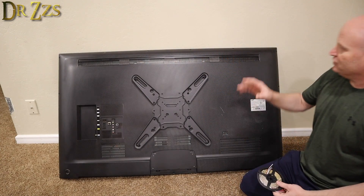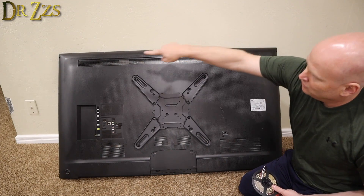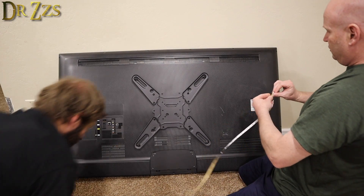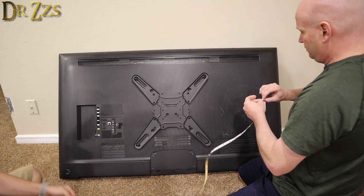The way that this software looks at your TV, it starts in this corner. So we'll start with the LEDs here, go over there, down, back, and up. You're going to need some scissors — a pair of scissors. I'll go grab some.